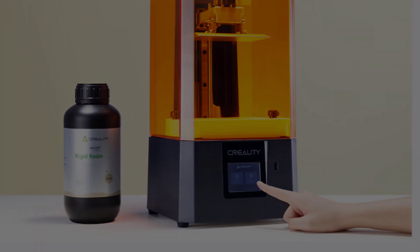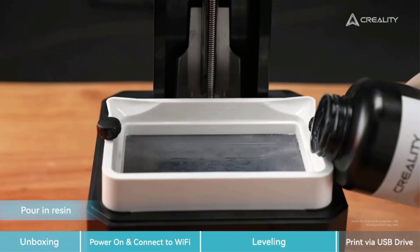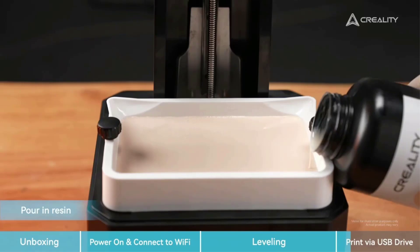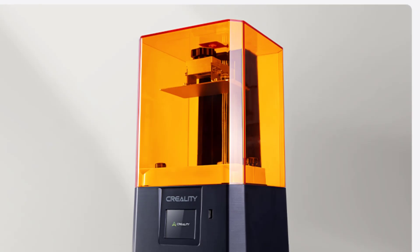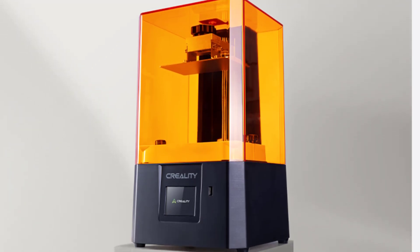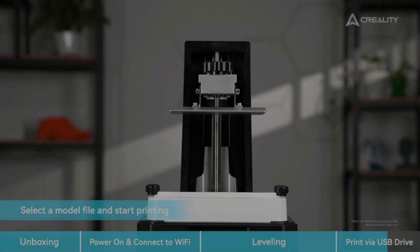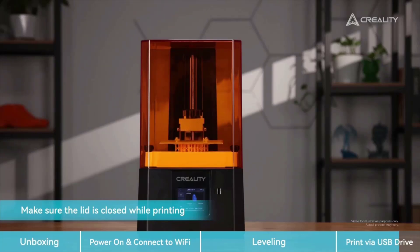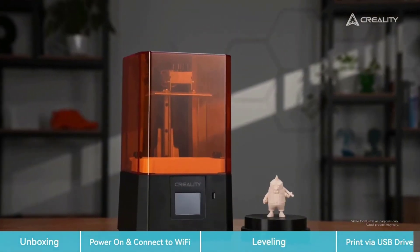The printer's advanced flatness platform enhances model adhesion, resulting in a high printing success rate, while the Precision Z-axis system minimizes wobbling and misalignment. The Halet R6 also supports intelligent collaboration through the Halet Box software for easy parameter presets and slicing, and the Creality Cloud APP allows users to access a variety of models. Additionally, users can monitor their prints remotely via a USB-connected webcam, making the Halet R6 an excellent choice for novice 3D printing enthusiasts.